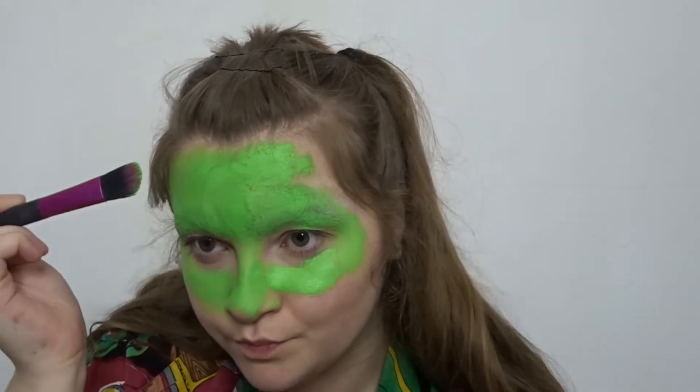And now I'm going to be painting my face with Meron's Paradise Paints. I look like a green ninja turtle. That's what I look like. And there is no green ninja turtle.